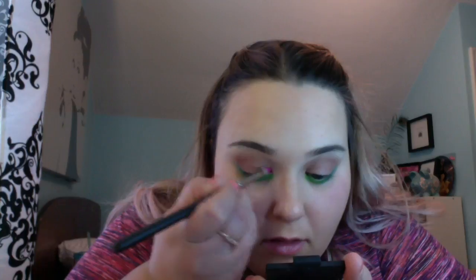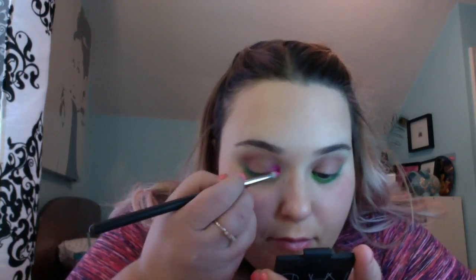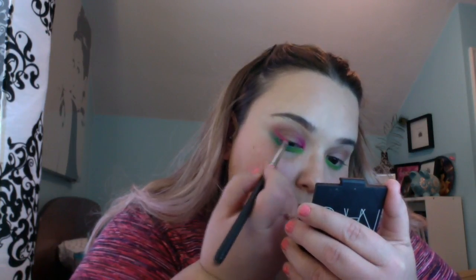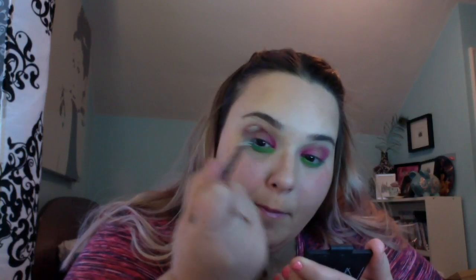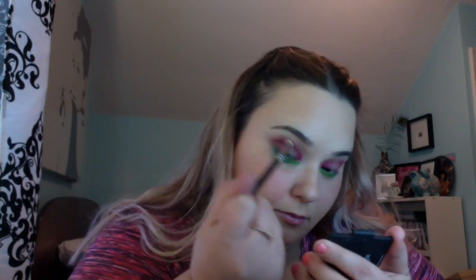Then taking this neon pink on a pencil brush, I'm applying it to the inner corners of my eyes as well as my outer corner. And then taking this purple shade on a fluffy tapered crease brush, I'm bridging the outer corner and the inner corner and blending that color through my crease.